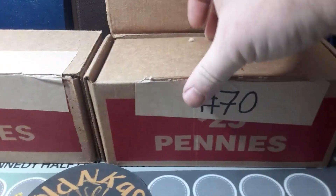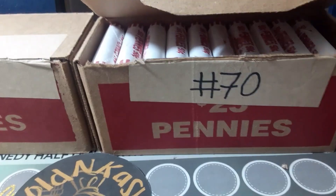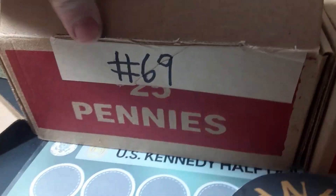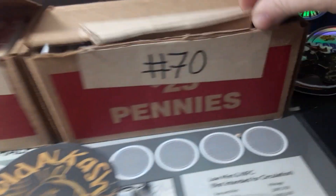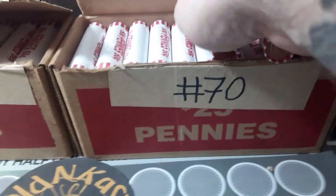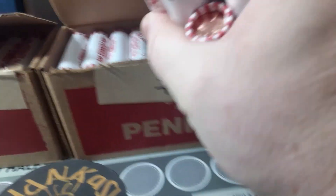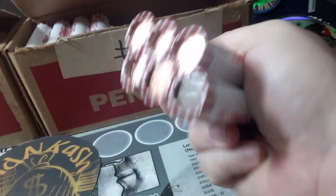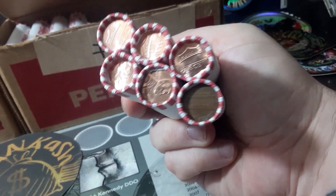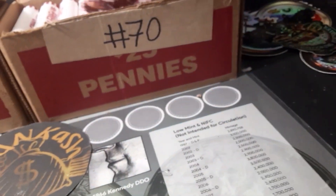Start with box number 70 like we always do, our second box as we say. Those darker red rolls usually means we've got 2021s or 2022s uncirculated. We're going to go ahead and pop box number 70 open — please be circulated. They look like uncirculated. Well, looks like it's going to be about half and half — 2021s and uncirculated rolls.